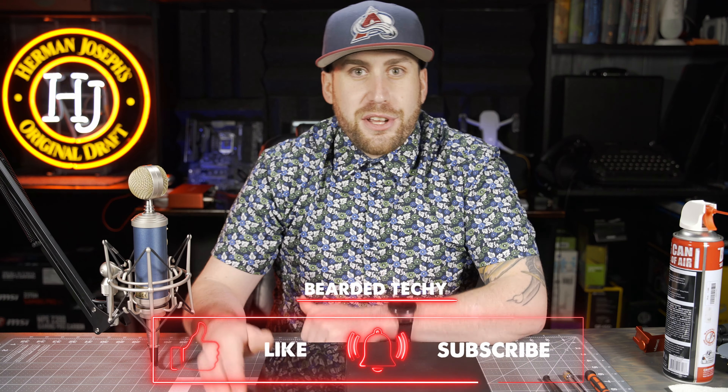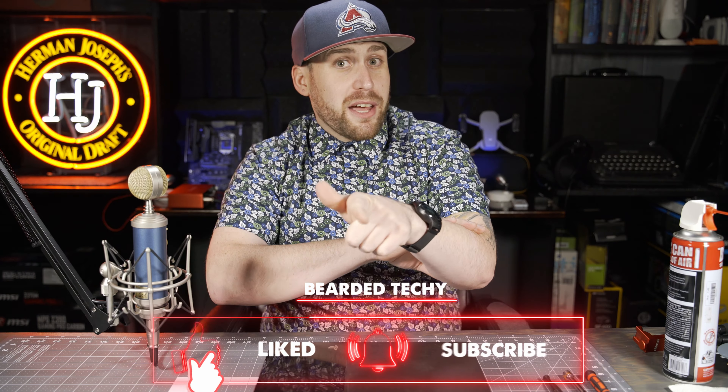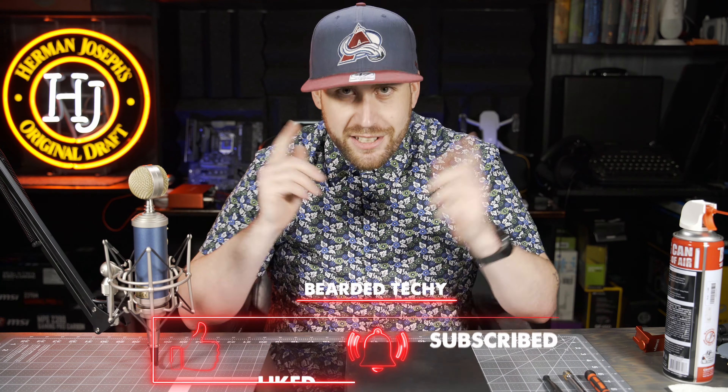Hey, how's it going everybody, welcome back to my channel, I'm the Bearded Techie and I got another tutorial for you guys today. If you're new to my channel, don't forget to hit that subscribe button, and if you like this video go ahead and hit that thumbs up button. Leave any questions about the process or the hardware in the comments below.